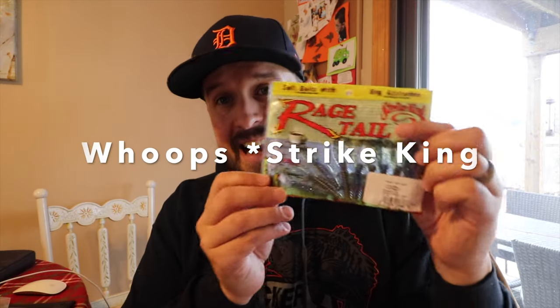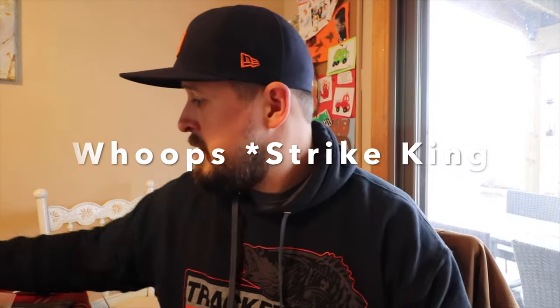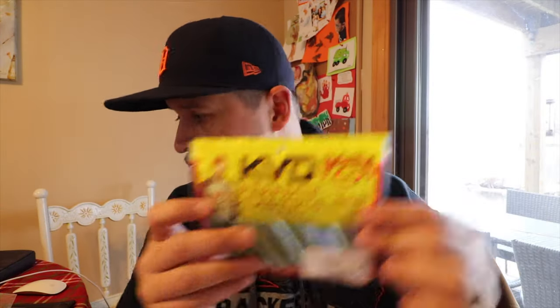Then a bunch of good stuff brand new from Z-Man — this is the Ned Bug, the Rage, and the Rage Cutter Worm. This Super Slick Ned Ocho. And from Yum, this is the Yum Ned Dinger. So all these baits, I'm gonna show you underwater and how their action performs — you make that choice, which one's gonna be best for you.